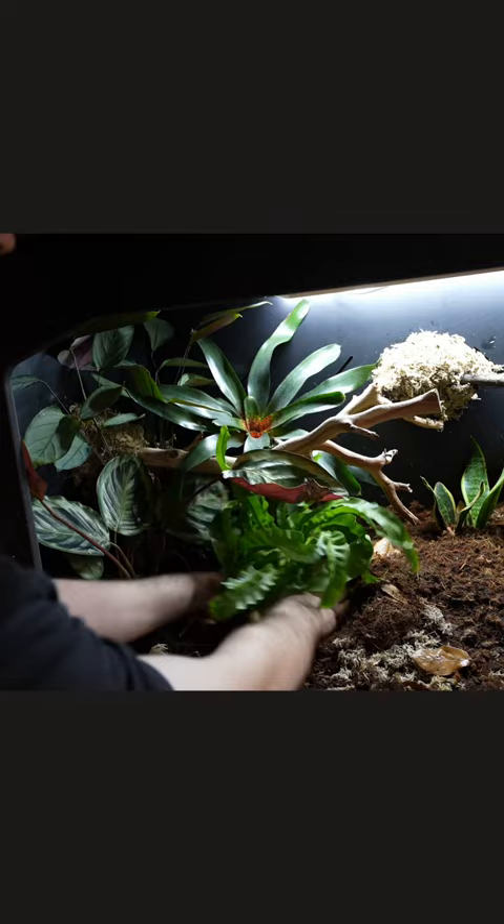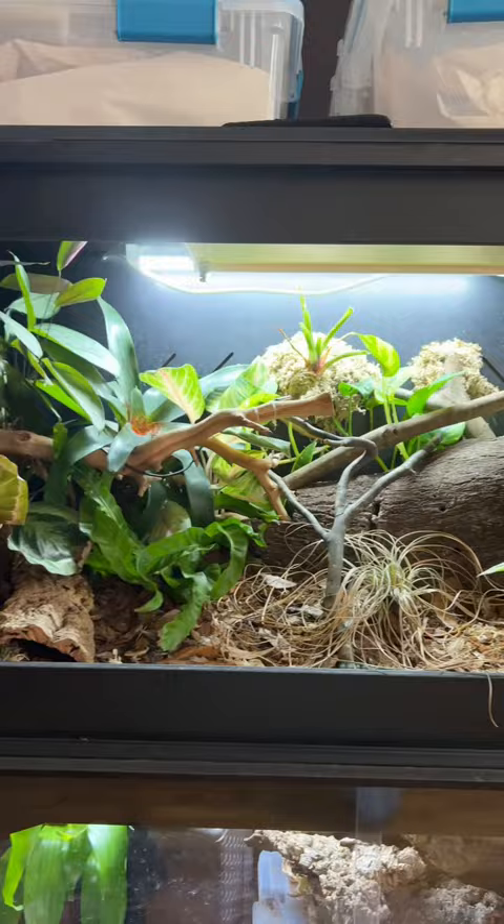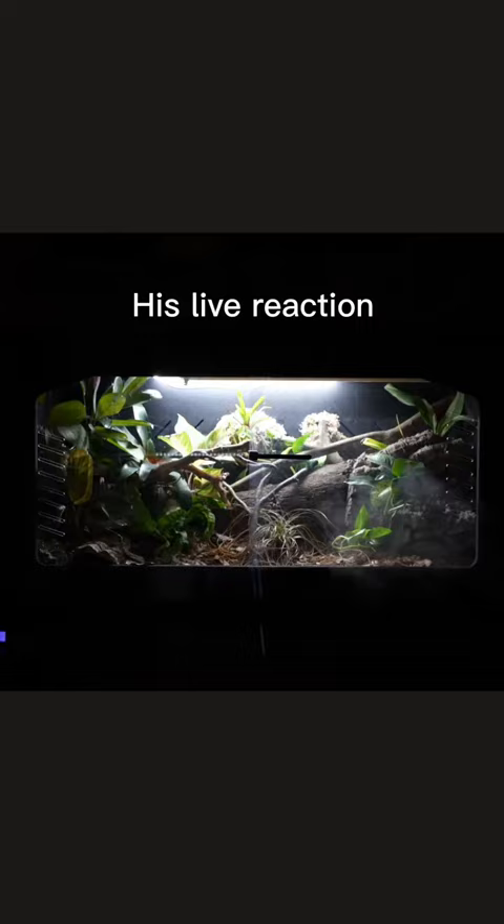Powder orange isopods and springtails will make this truly bioactive. We're going to let it marinate for eight weeks, and then we're going to edit the video, and this was his live reaction. Very excited — he hit his head on the door four or five times.